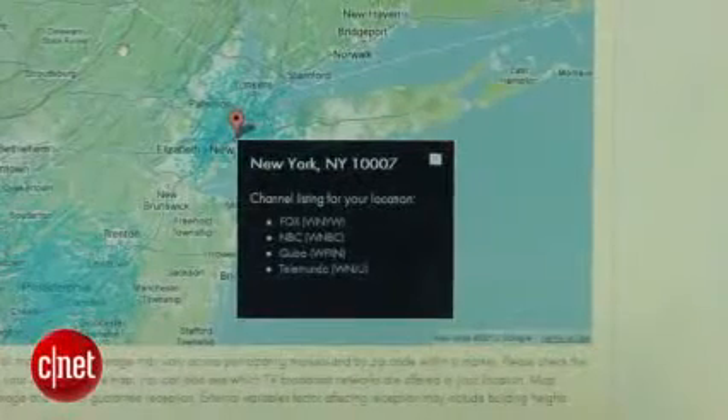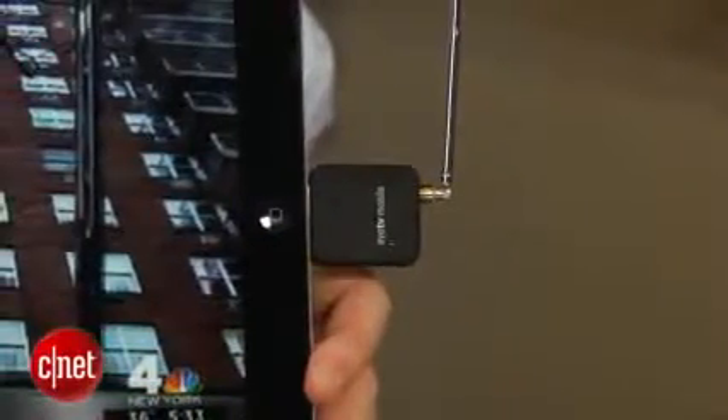You can check the Dial TV website to see what channels are available in your area. Here in New York City, it currently includes NBC, Fox, Cubo, and Telemundo, but no CBS, ABC, or PBS. And don't look for any cable or satellite channels — you won't find them here. You also can't play back or record your programming, so you're limited to live shows.